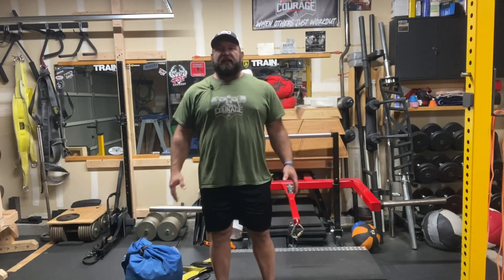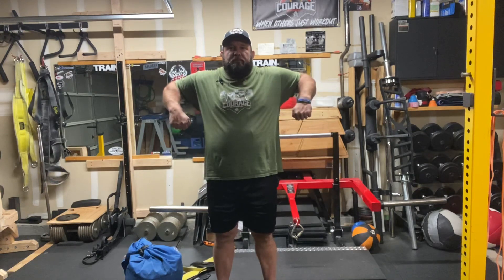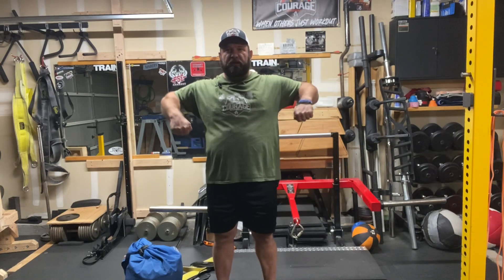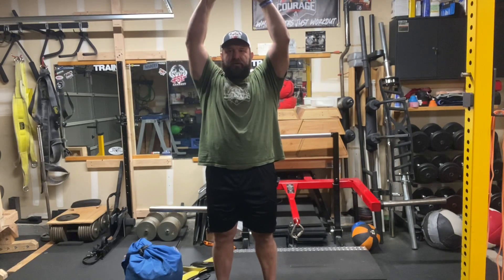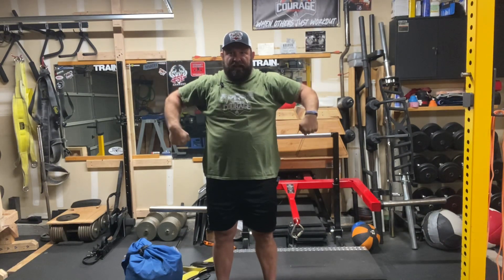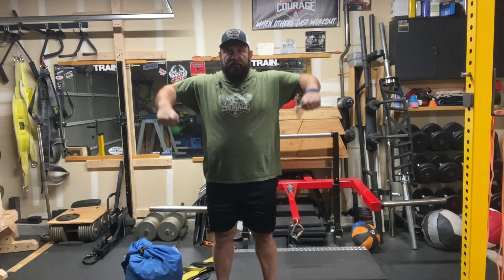We're going to stand up really straight, get those shoulders back, get that head in neutral with a little bit of chin tuck. Then grab the dumbbells and raise them up so your arms are straight across — but don't pull your shoulders up into your ears. Pull your shoulders down and elbows up, then externally rotate and press over the top, come back down to that straight T, or 90-90, then rotate down.